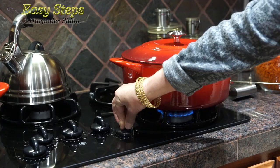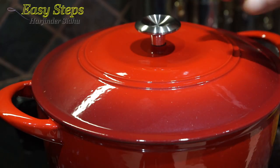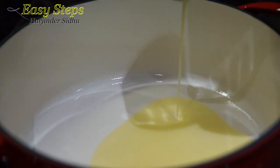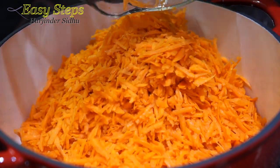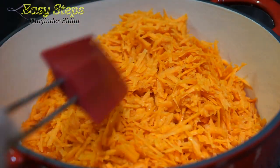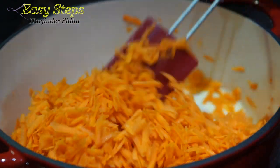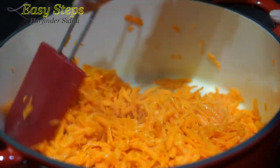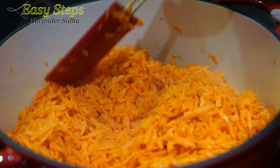Get a pot, start the gas on medium, and add the clarified butter — the desi ghee — one third of a cup. Now we're going to bring in the carrots and mix them well with the desi ghee.